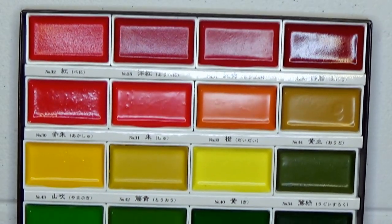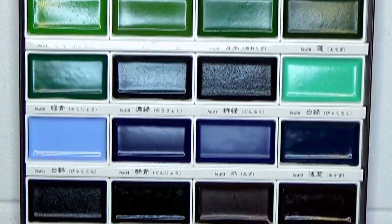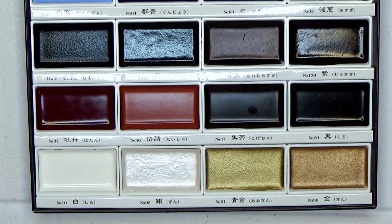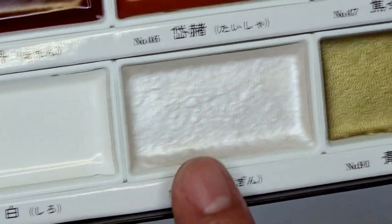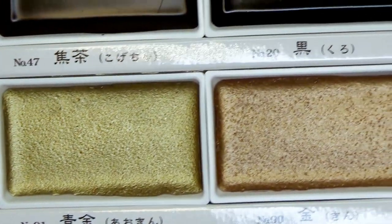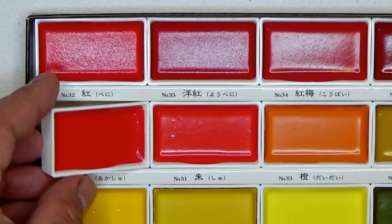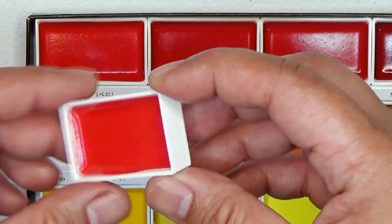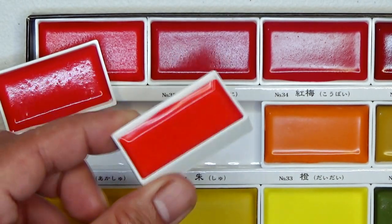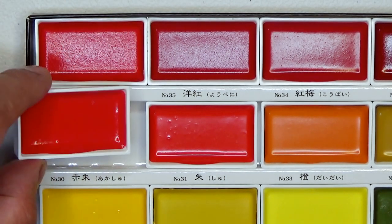Now let's take a look at all of the colors. Here are all of the 36 colors for this set. One of the reasons why gustong-gusto ko magkaroon ng watercolor set na to is because not only do you get basic colors and special colors, but also you get metallic colors — silver and two types of gold. You may think na mahal ang set na to because it's over 2,000 pesos, but these are full pads, and most of the time you will get half pans lang on other watercolors with the same price range.